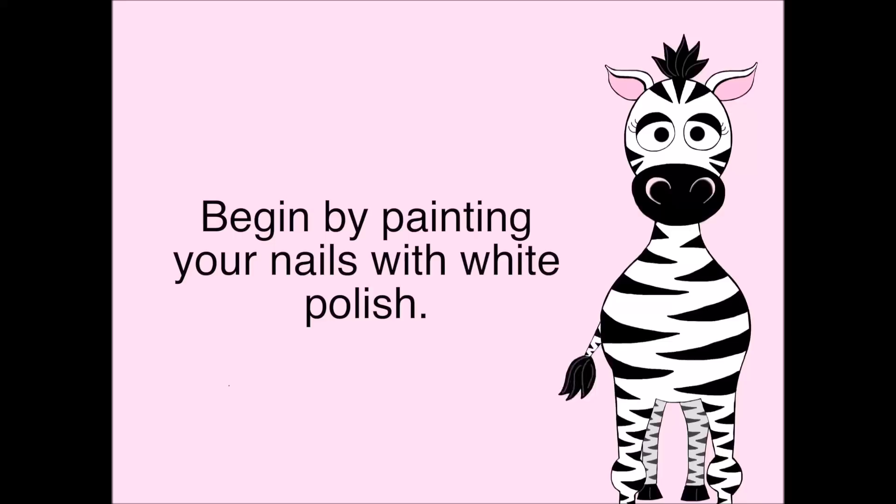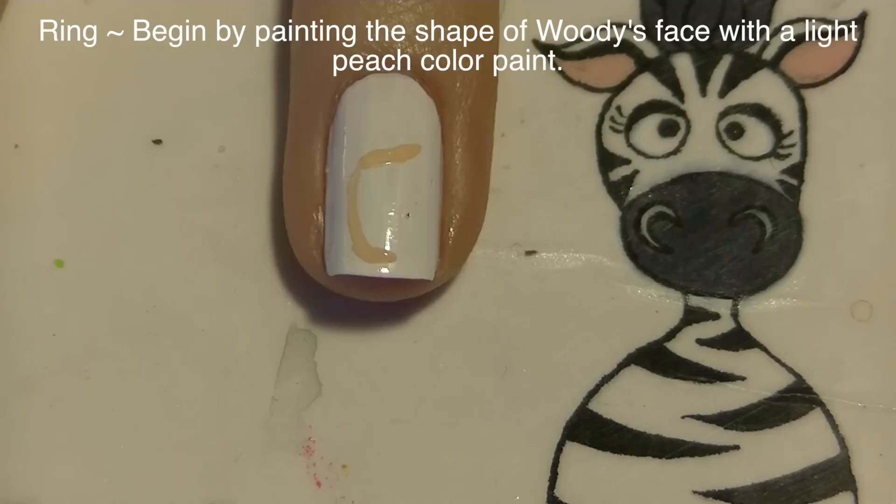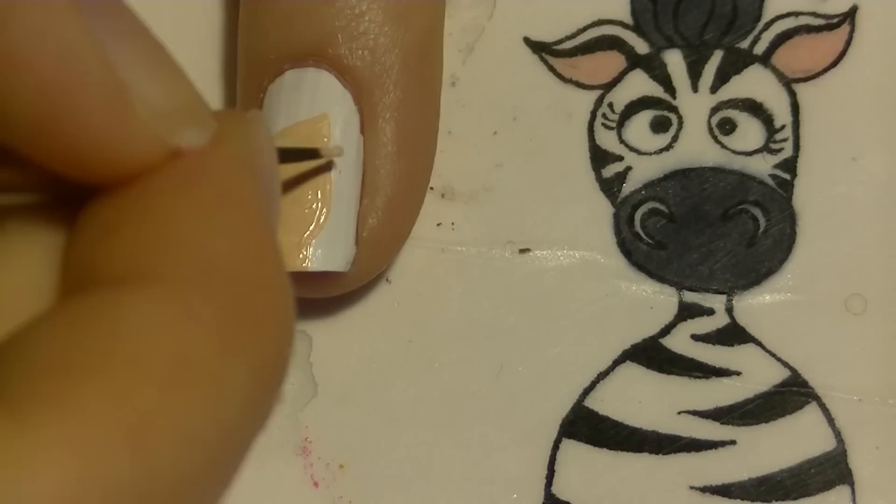Begin by painting all of your nails white. On my ring nail, I'm going to be painting Woody's face. I'm going to start by adding that little angle for the top of his forehead, because his hat does kind of cover up some of his forehead, and then adding his face below it. This is a light peach color, and I'm just blocking out all my shapes. He has a fairly long, thin face. Then add his neck and his ear.